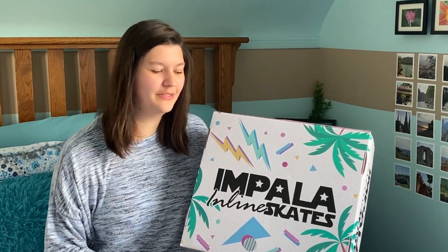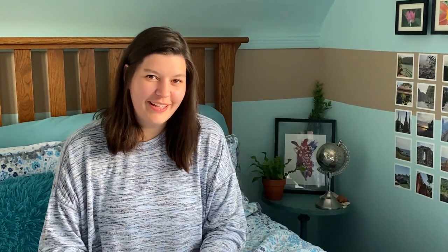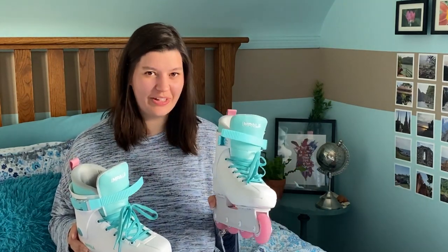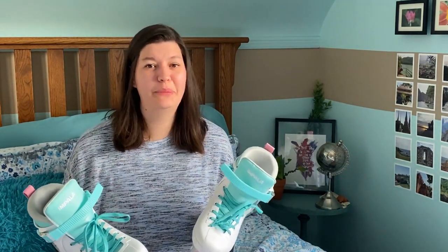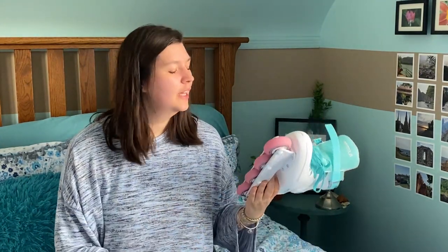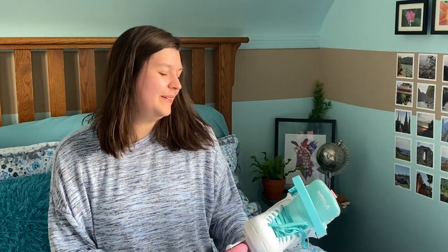To start off, they come in this awesome box — it's super retro 90s vibes, love it. I ended up picking the white, teal, and pink color combo and they look super cute. Teal, as you can see in my room, is one of my favorite colors, and they have pink wheels.